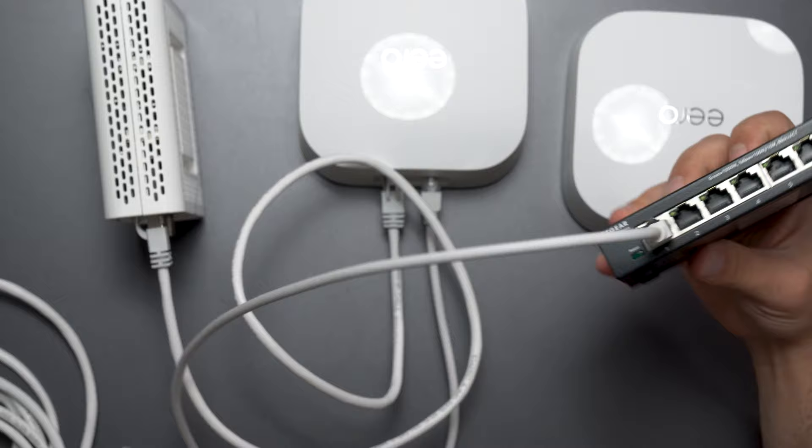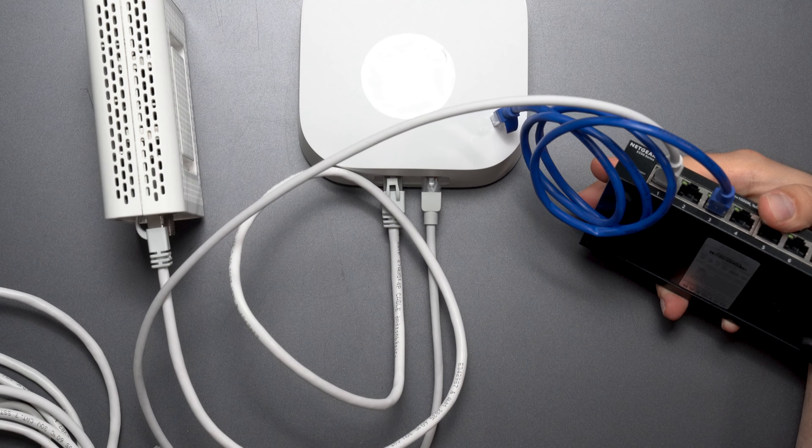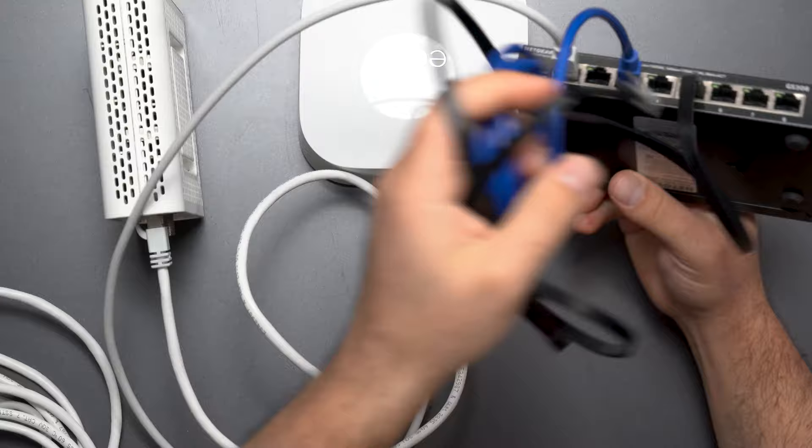You can connect your computer to any one of these ports, or your Xbox, your PlayStation, your Fire TV Cube, your Apple TV — whatever you want to connect, it doesn't matter. You can connect them to any one of these ports and you are good to go.